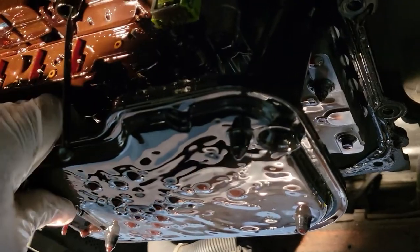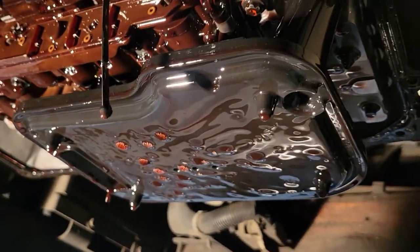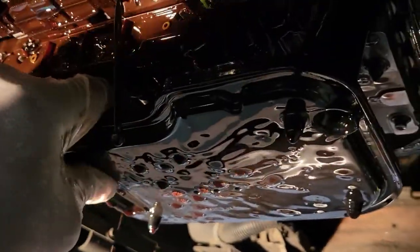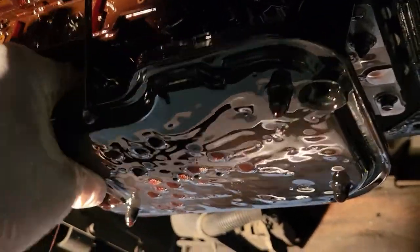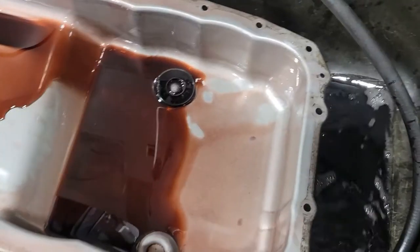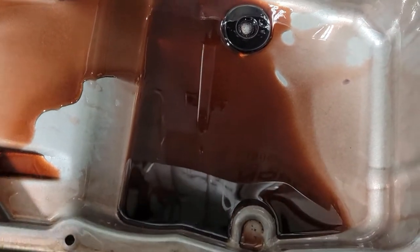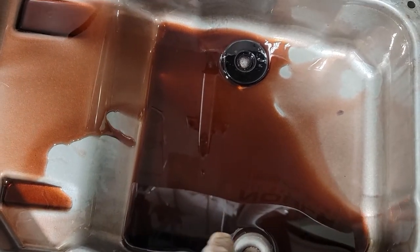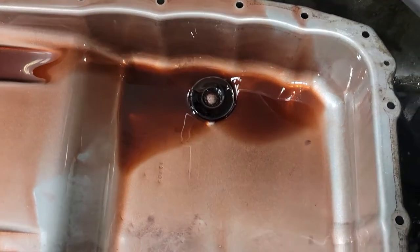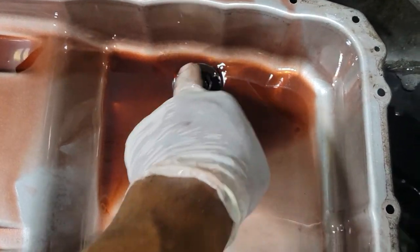Here's our transmission filter. We're just going to make sure your drain pan is right underneath, and we're just going to wiggle it loose. Here's the inside of our transmission pan — so far, so good. One thing you do not want to see is metal shavings inside of it, and there's none around the magnet.